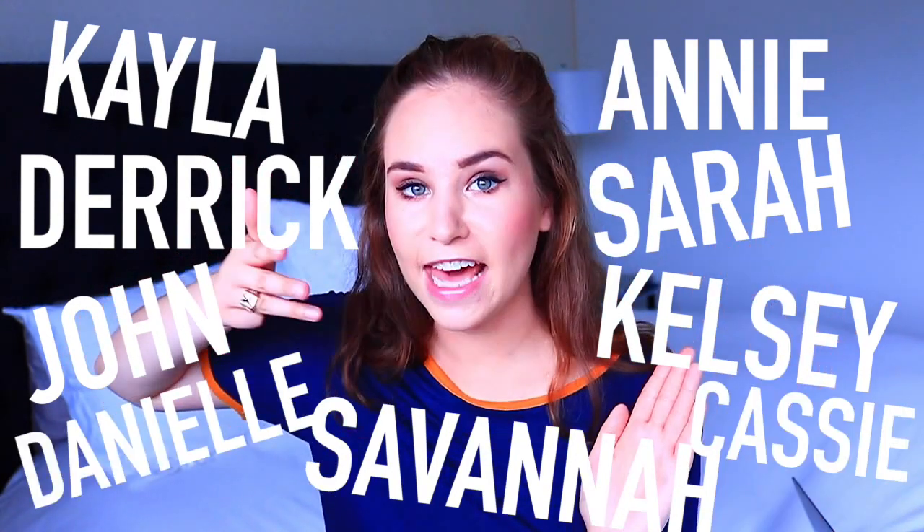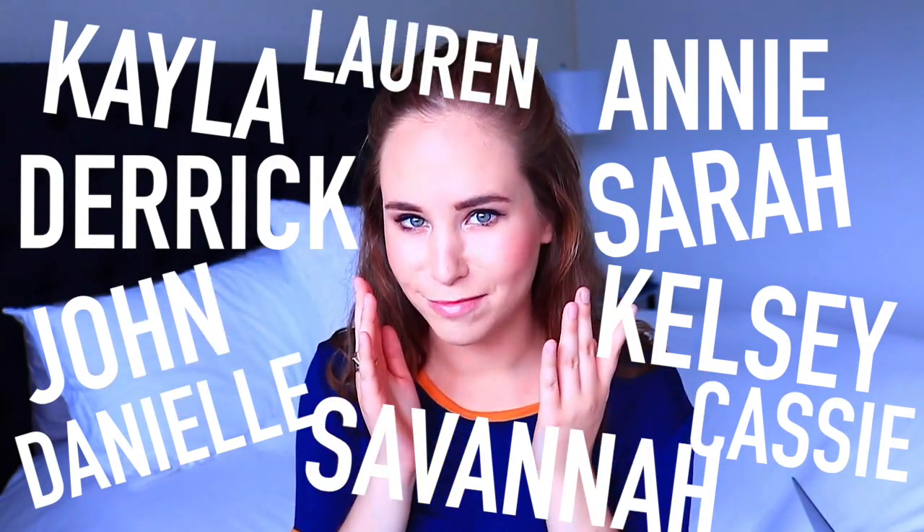Danielle, Cassie, and for the last one, Lauren. Did I guess your name? No. Sorry, I tried.